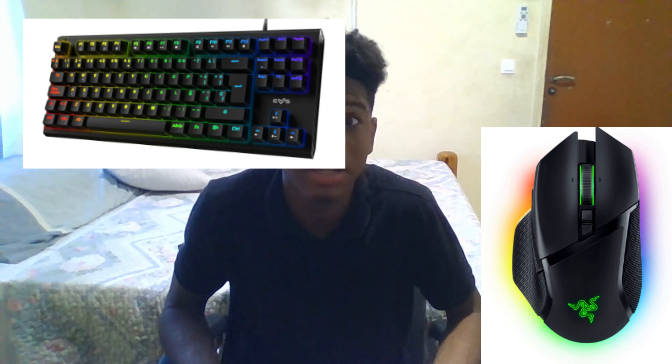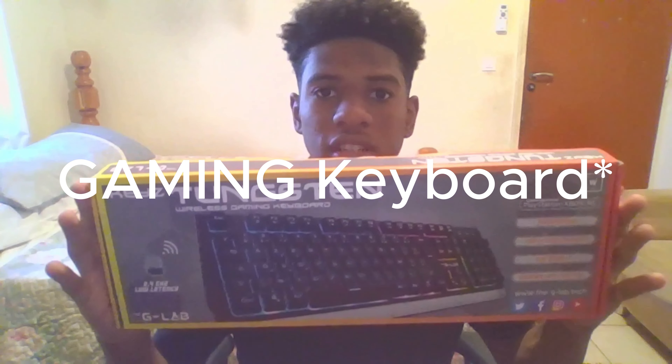I actually ran into that store yesterday because I needed a new keyboard and mouse, and it was kinda a messy situation. I was like, I'm just on the stream and I really want to bring decent quality stuff to you guys, so I was like, it's time to upgrade my old keyboard and old mouse. They actually gave me some suggestions, and that's what I'm gonna show you guys — I will be unboxing my G-Lab Gaming Mouse and my G-Lab Light Mouse.